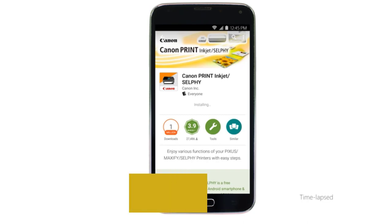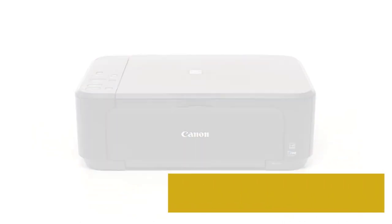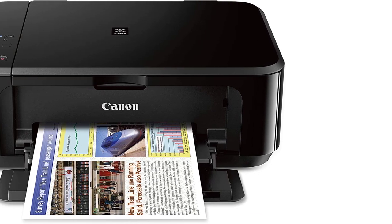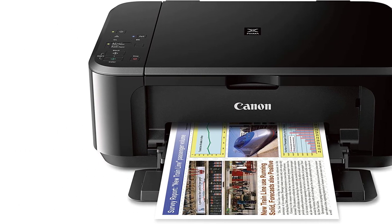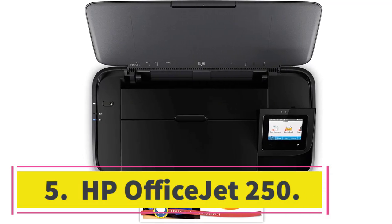The main drawback of this cheap model is its low page yield. Its two-cartridge system yields only around 200 black and color prints, meaning you'll have to replace the cartridges often. The cartridges aren't expensive so maintenance cost isn't the issue — it just requires more maintenance. Because it uses a tricolor cartridge, you have to replace the entire cartridge even if only one color runs out. On the upside, you can get XL ink cartridges that'll last longer, and the printer also accepts third-party ink which might be cheaper.